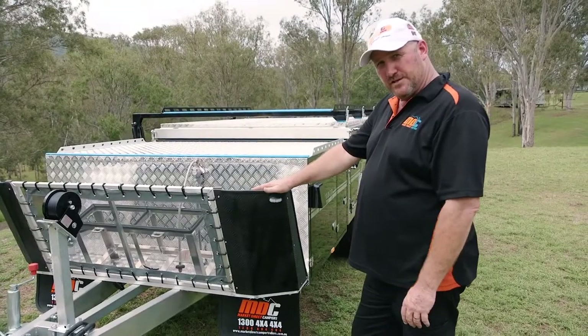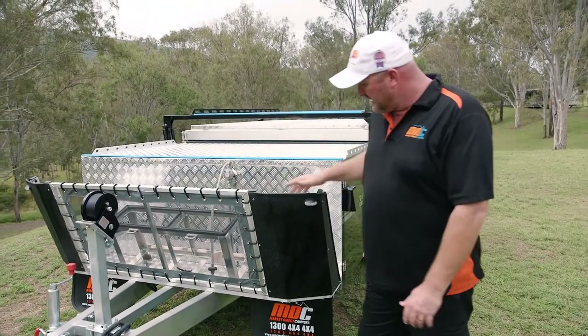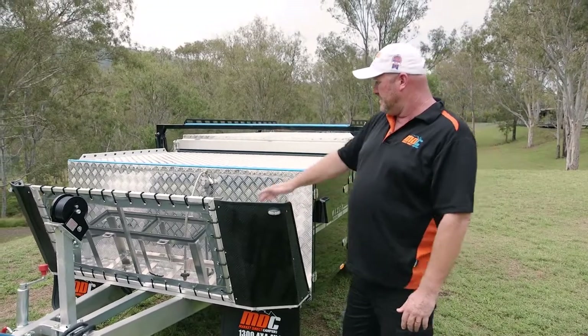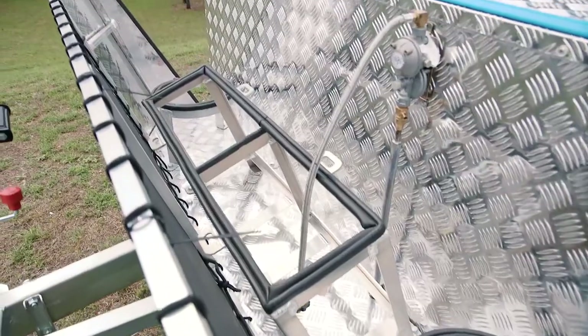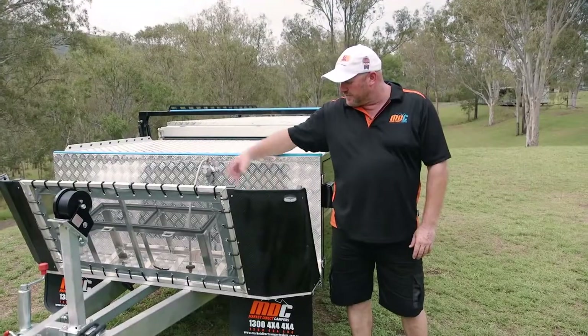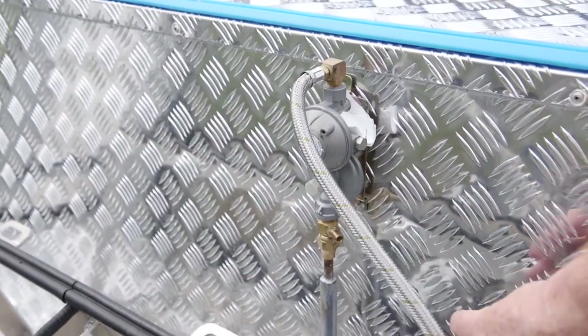Up the front here we've got your stone guard — metal either side, mesh in the middle, mounted on alloy. ADR compliant clearance lights. In between your front box we've got your full stainless steel 220 litre jerry can holders and two four-kilo gas bottle holders. There's also a gas regulator which mounts into your bottle and is plumbed back to your kitchen.